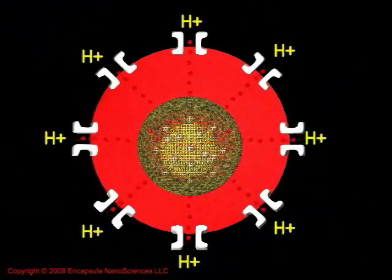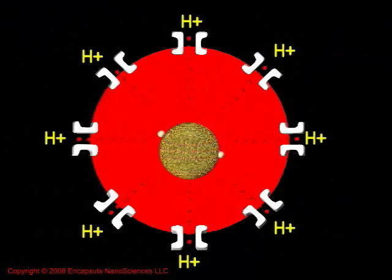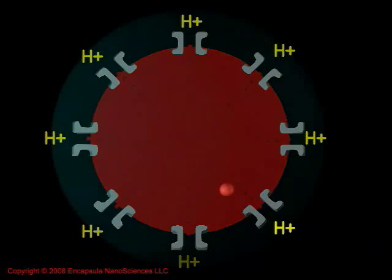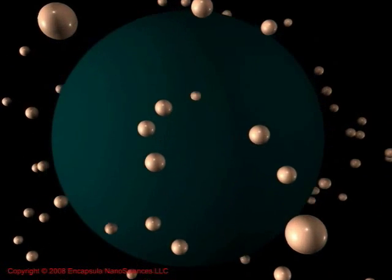The low pH and the phospholipases both contribute to destroying the liposomal membrane, resulting in the release of the encapsulated Clodronate. The low internal pH of the phagolysosome may contribute to the ability of the Clodronate to cross the phagolysosomal membrane into the macrophage's cytosol.